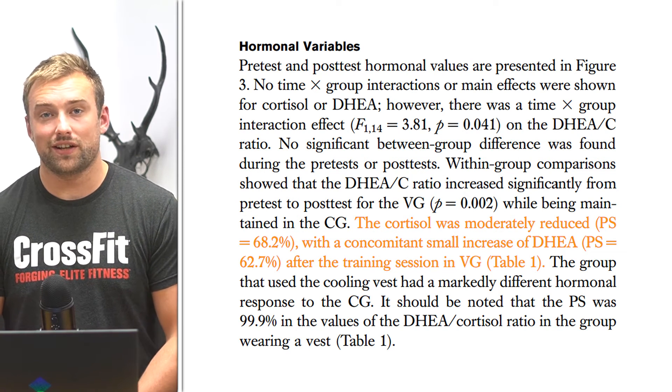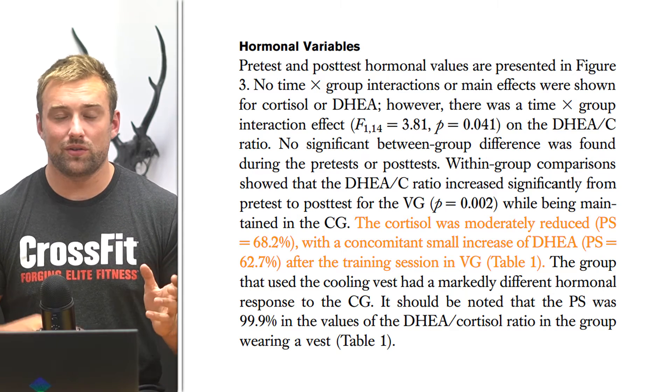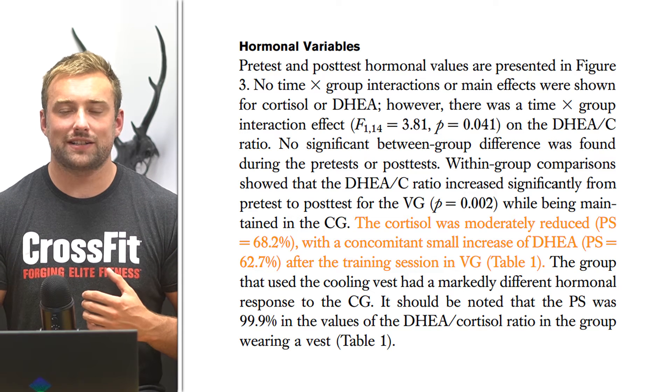Finally on hormonal markers, salivary cortisol was slightly decreased in the vest group compared to the control group. That would be concurrent with the increase in DHEA. Cortisol is something constantly looked at as a stress marker in almost all exercise science studies, so the fact that the vest group is seeing a small decrease in cortisol suggests that artificial cooling might actually have something beneficial going on.